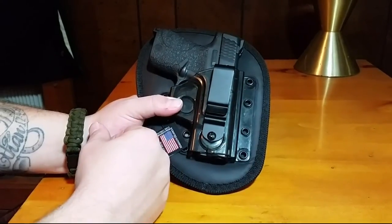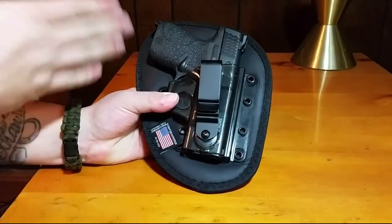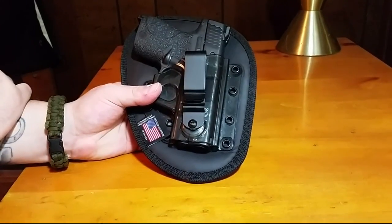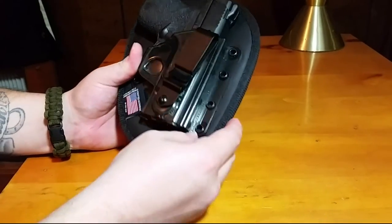When we first got this holster, there was a little bushing where the screw goes and the belt loop was spinning freely no matter how tight you got it. Called them up, same lady answered the phone — it's a small family-owned company. They paid for shipping and sent me a new screw and bushing, and it's worked fine ever since. You can also adjust the cant whichever way you want to run it.